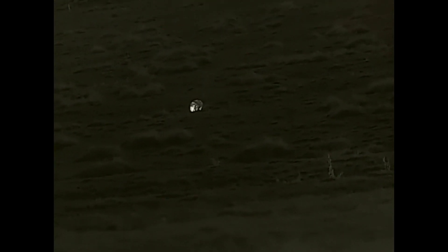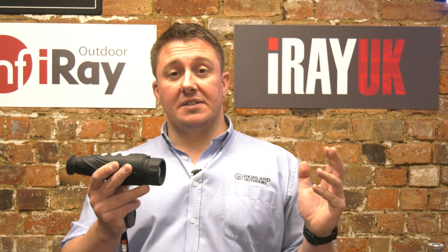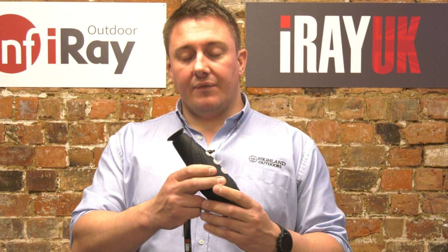This is the E6 Pro. It has a 50mm front lens and a detection range of 2,700 metres — 2.7K — and it's stunningly accurate.